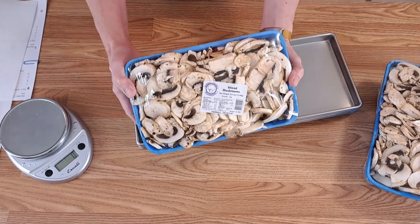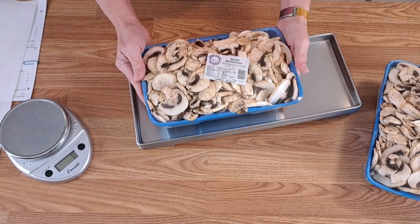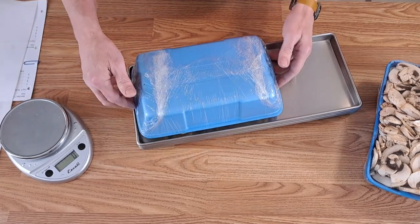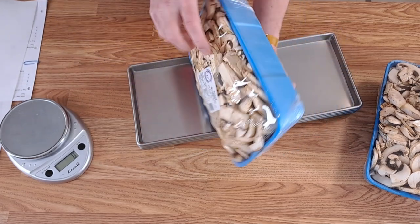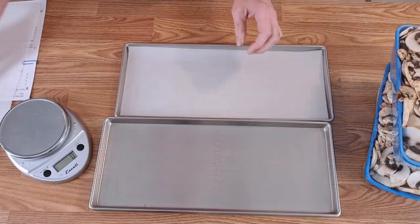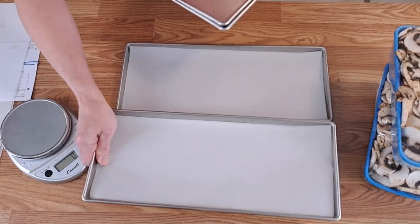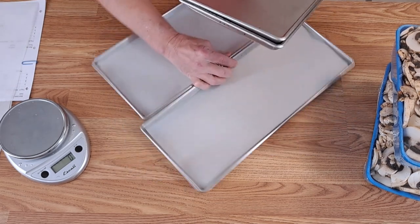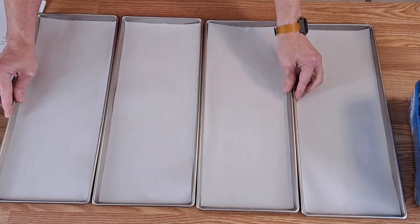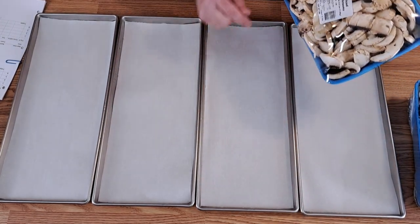These are the mushrooms I'm using today — got them at Chef's Store a few hours ago. You can see that's a big amount of mushrooms. The package is about the same width as the tray and it's about four inches thick. It's going to really fill up the tray. I'm going to put two of the trays next to each other at a time — maybe get all four out here — so that if mushrooms spill off one tray, it'll already be on the next tray.